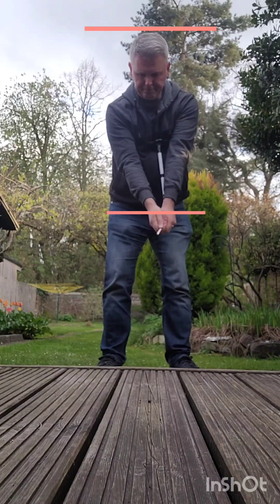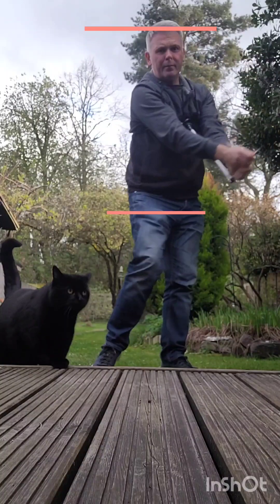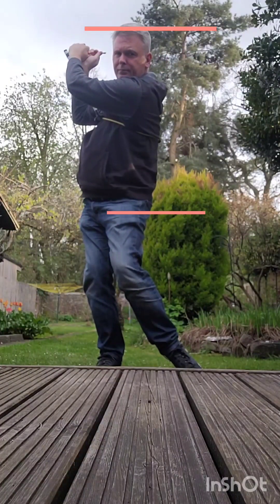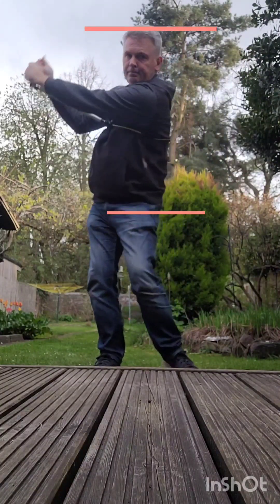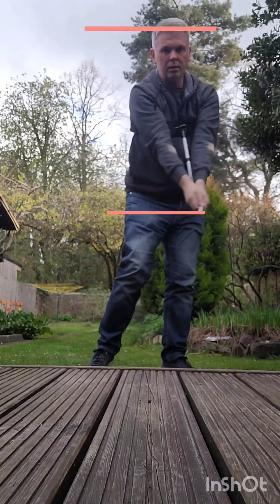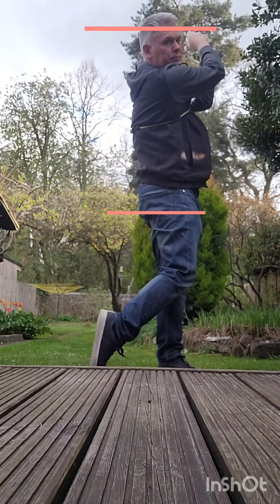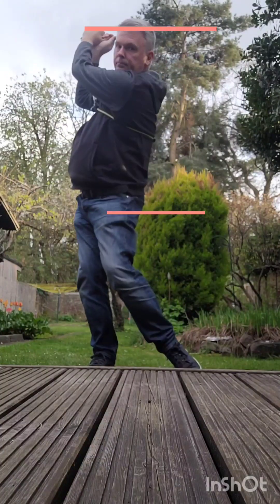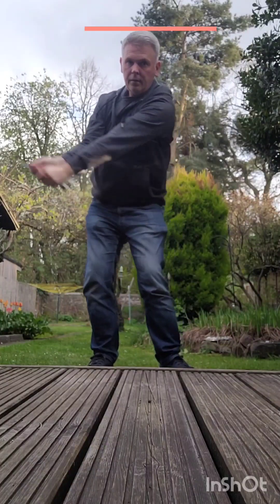Welcome to the video — the Mike Austin Flammer 2.0. I've been working on this and trying to link in a few things with my swing: the pivot and the vertical drop. You can see I've got drop — maybe could do a bit more drop from the top to impact — but it's working quite well.